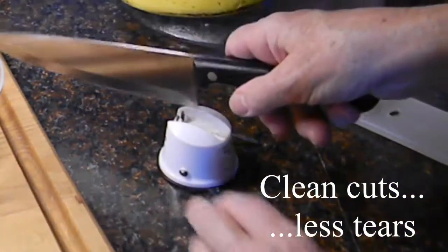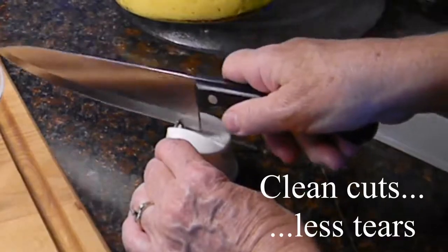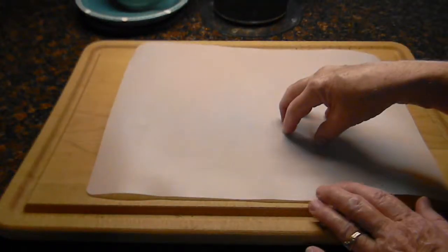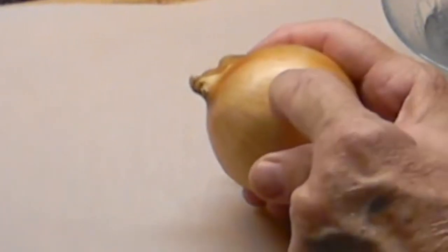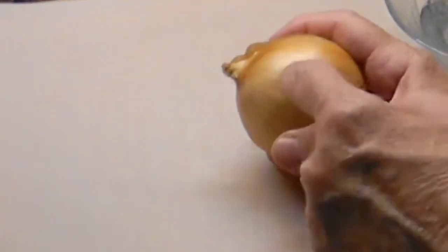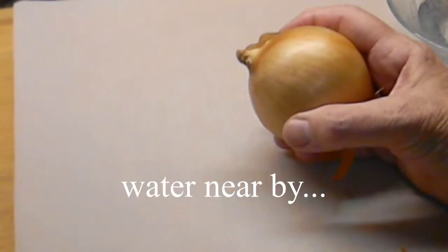The first thing I want to do is make sure that my knife is nice and sharp. I like using one of these plastic masks. I'm told that there's an enzyme in the onion that causes a chemical reaction to the moisture in your eyes that irritates them.